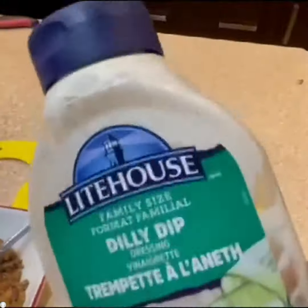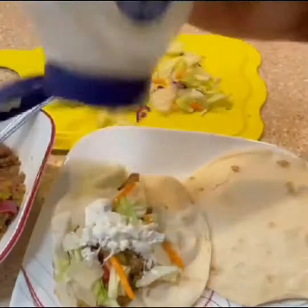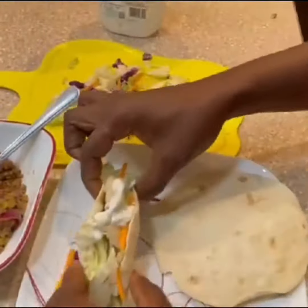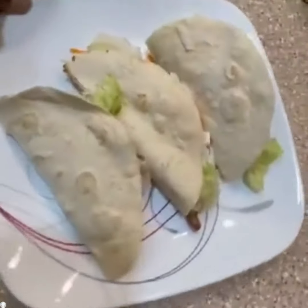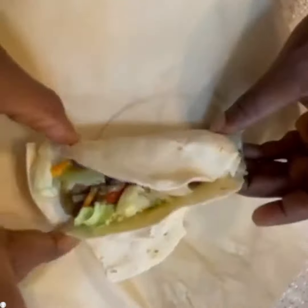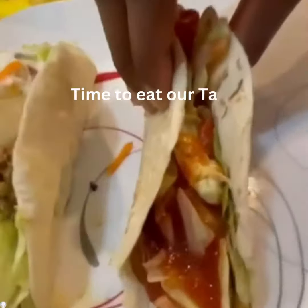Add any dip of your choice — you can also add ketchup. You can also wrap it and store it in the fridge to cool if you want.